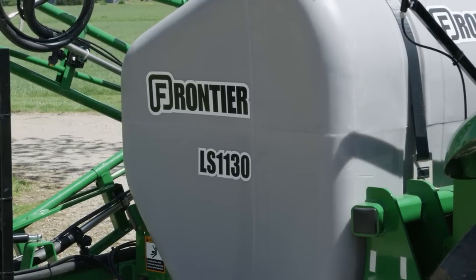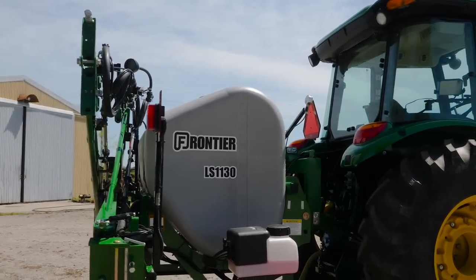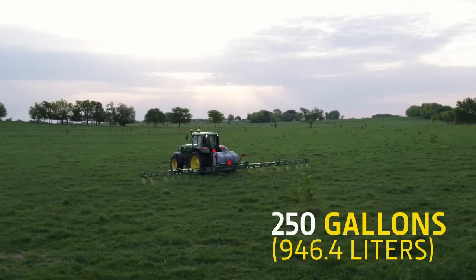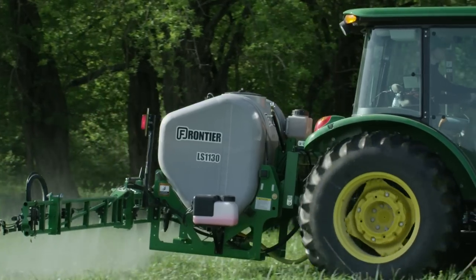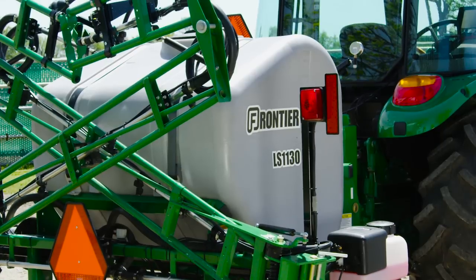The series also offers a hydraulic pump option. This LS1130 sprayer is outfitted with a teardrop-shaped 250-gallon tank. A 300-gallon tank is also available. The teardrop shape allows the tank to drain completely for faster switching between chemicals and preparing the sprayer for storage.